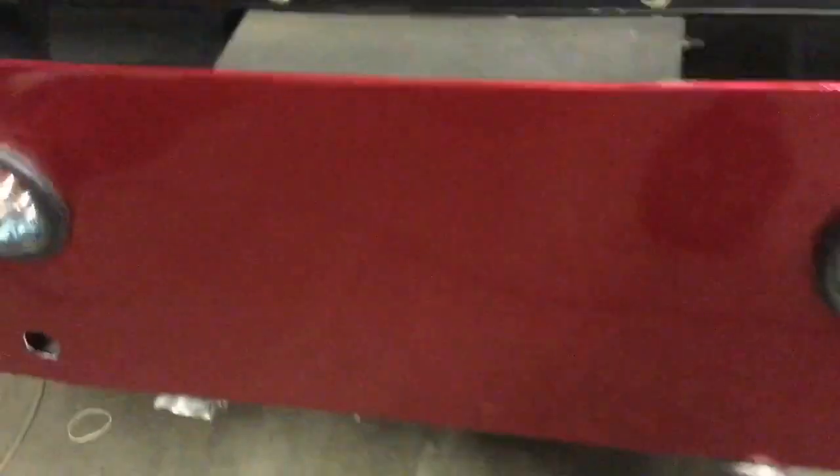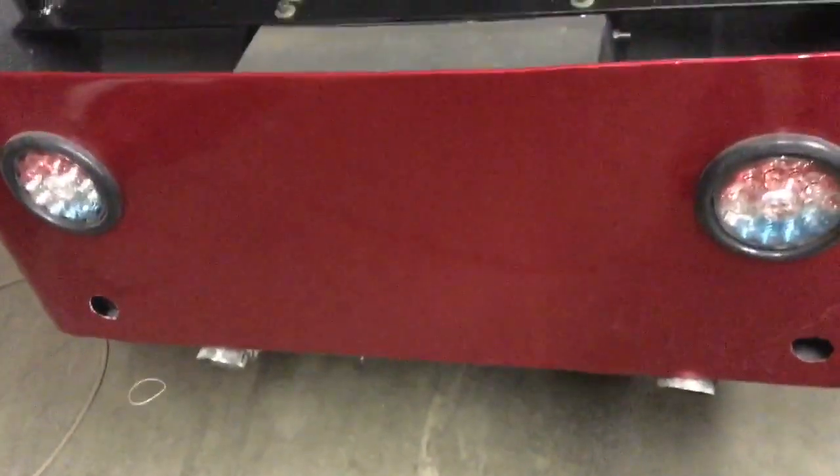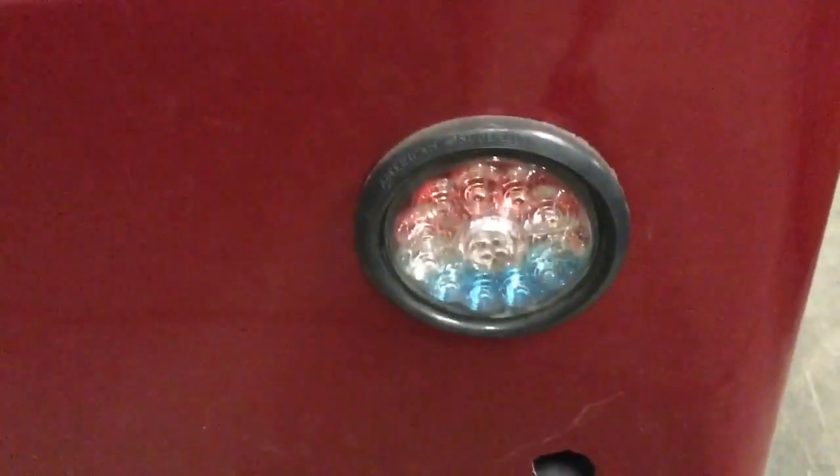I tried to get the seat out to show you but it's stuck again — I'll show that later. You can see we've got tail lights — I like these lights, red, white, and blue, but when they come on they're just red. The rear end, originally in the first year, had a Chelsea — a really tiny little Chelsea.